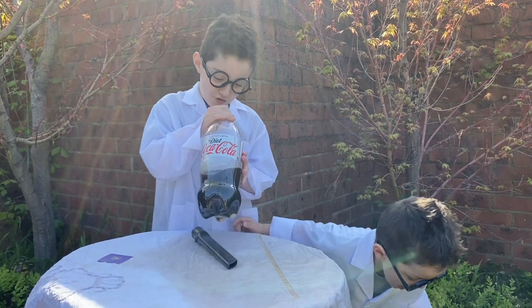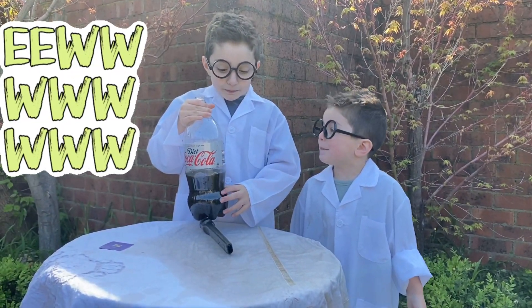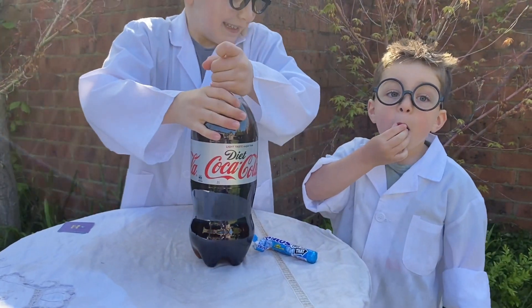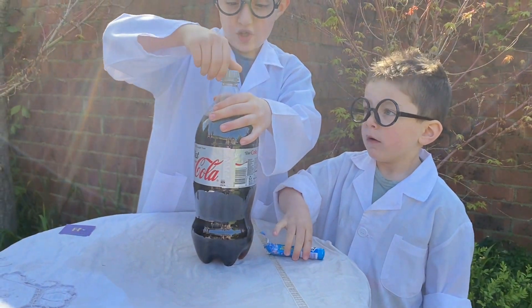It's good, what do you mean? Yucky! Ew! I'm gonna eat some. You're not meant to eat it, Lucas, it's a good experiment. Explosion!